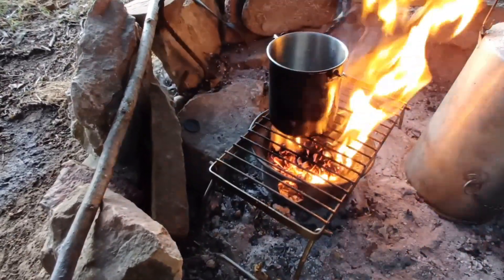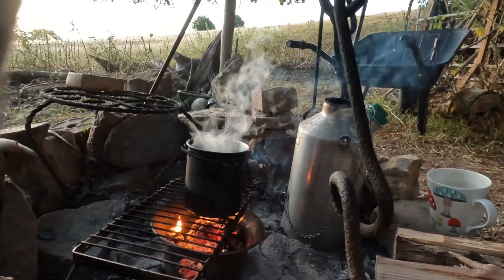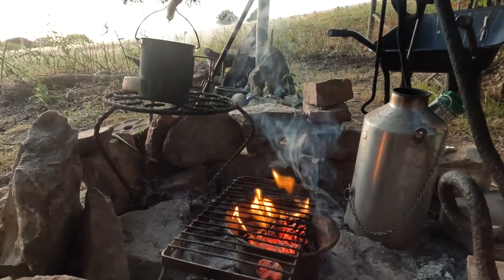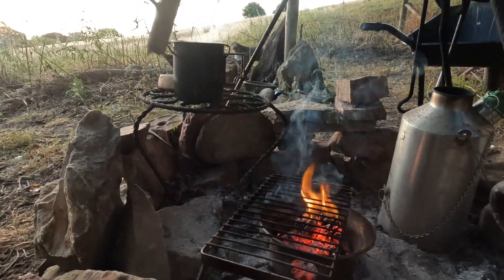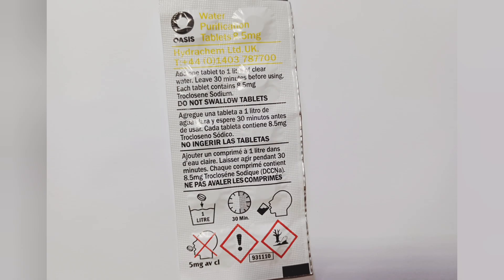And then I'd always recommend boiling it, just to be on the safe side — which is a pretty well-known practice amongst outdoorsy people for killing off some of the bugs and nasties that might be in the water. The important thing is to bring it to a rolling boil. And then if you're still not really sure, you could go down the chemical route of adding a purification tablet. But it's not something you want to do too regularly, and should only really be used in an emergency when the water is particularly bad. And it can also taste a little bit like drinking swimming pool water — so you have to make your choices.